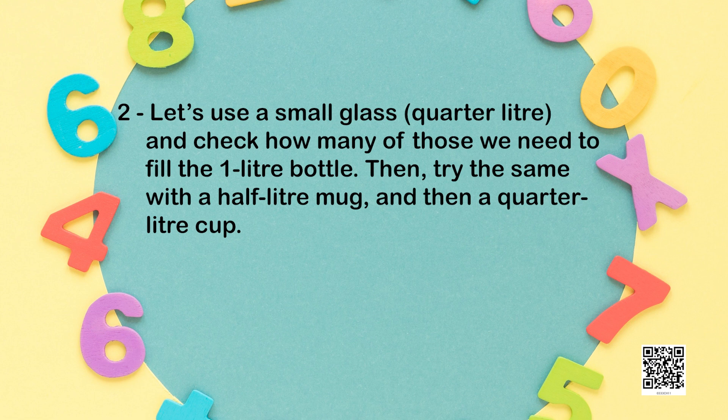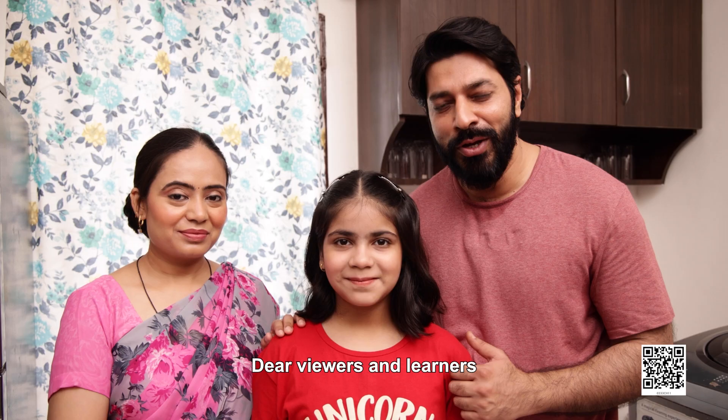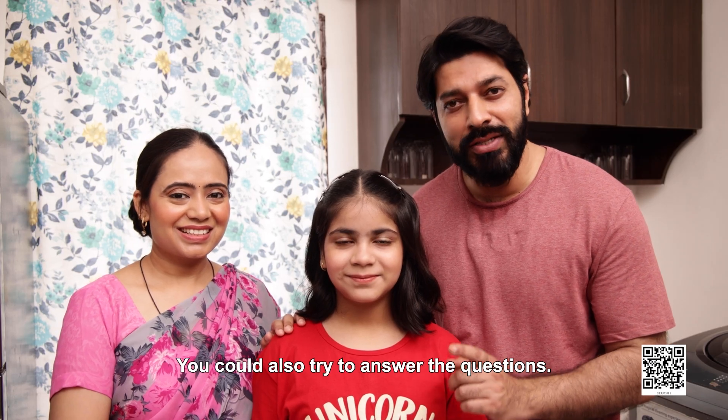Then try the same with a half-litre mug and then a quarter-litre cup. Dear viewers and learners, you could also try to answer these questions. Keep learning and have fun. Goodbye. Bye bye.